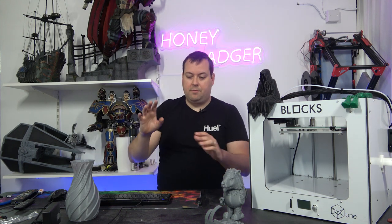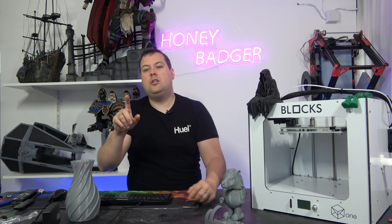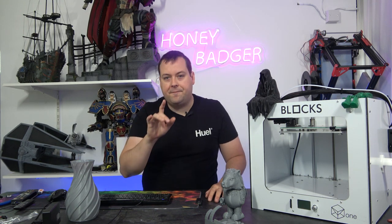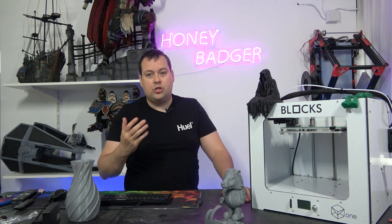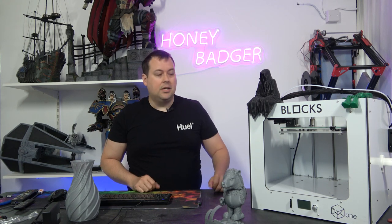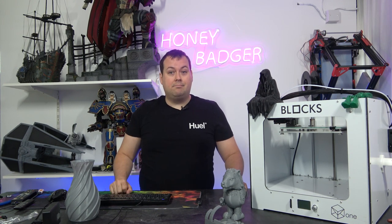This machine answers a question I find myself asking a lot recently: what do I want from a 3D printer? When you say you want auto bed levelling, mesh levelling, triple Z axis, or direct drive, you're asking about features. But fundamentally, what I want is to get a machine out of a box, turn it on, and it'll work. This machine works, and it works quite well. We'll take a look at some prints in a minute.